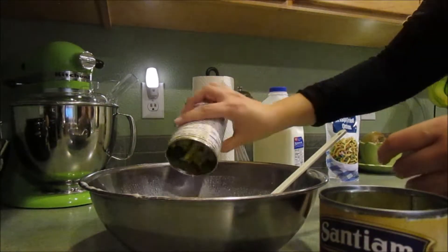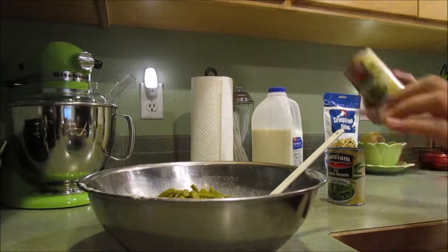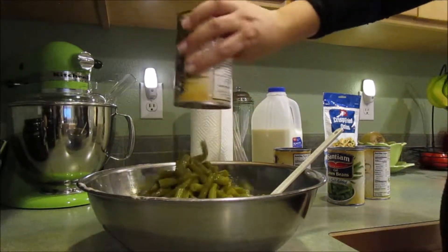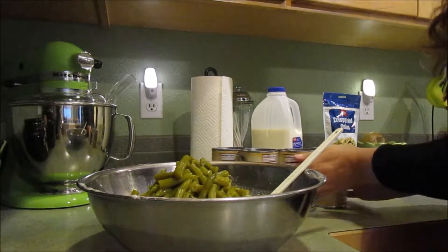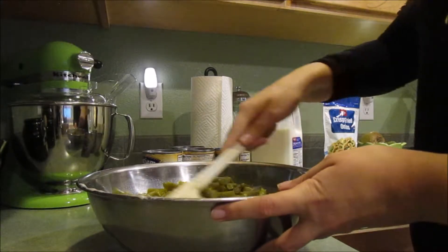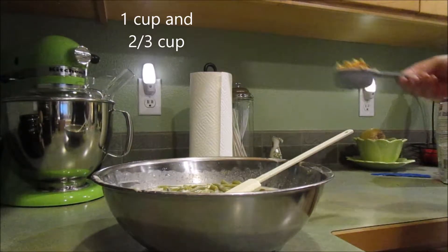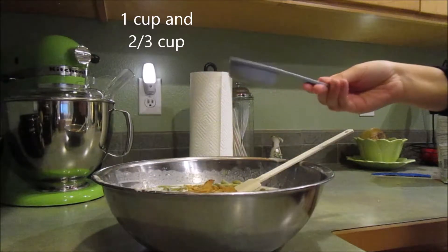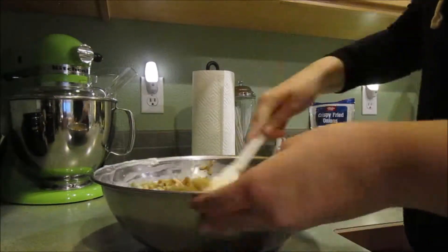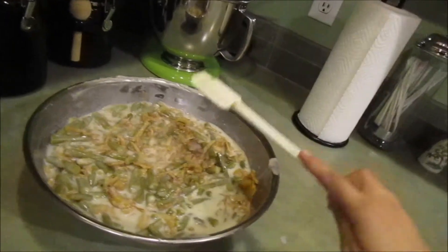Now we're going to stir in all of our green beans, which is so good. We're going to mix this all together, and then we're going to add our crispy fried onions. That's a whole lot of beans. Then you're going to add two-thirds cup crispy onions in there. This is what it's going to look like — a lot of green beans.